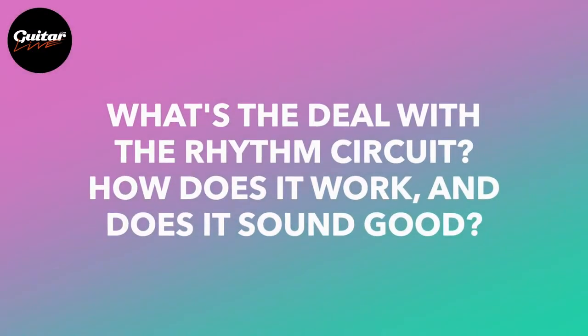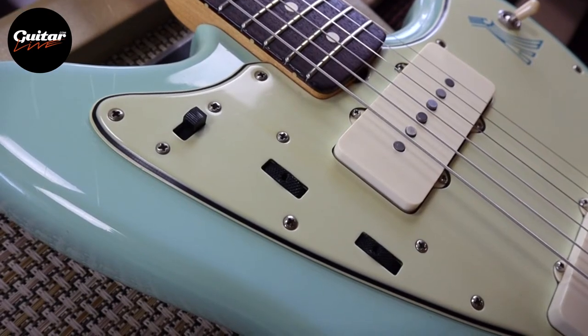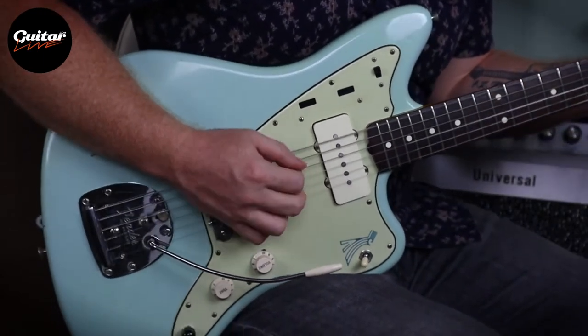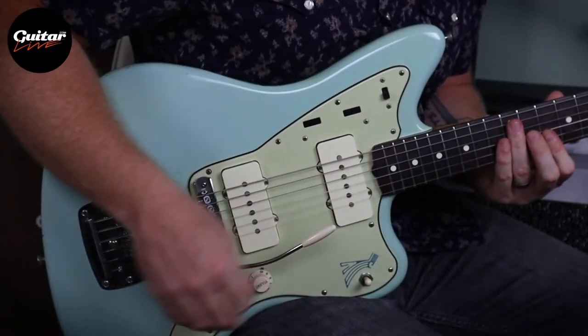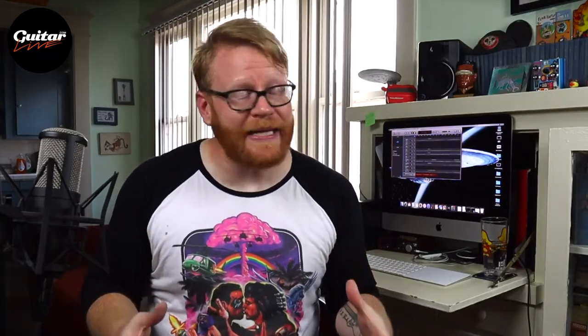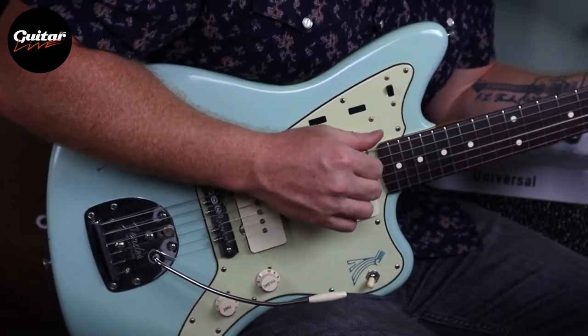Next question: what's the deal with the rhythm circuit? How does it work, and does it sound good? The rhythm circuit is still a big mystery for most people. Simply put, it's a secondary set of tone controls. When Leo Fender released the Jazzmaster in 1958, his original intention was for the rhythm circuit to be your main sound. With the switch flipped up, the neck pickup is engaged and run through darker, rounder tone controls, producing a sound you just can't get with the lead circuit — used for rhythmic chording. When it was time to take a lead, you'd hit the switch down, activating the lead circuit for a brighter, more cutting sound. When finished with your lead, you'd flip back up to the rhythm circuit and that rounder, smoother sound.